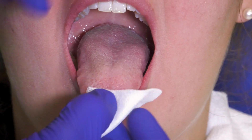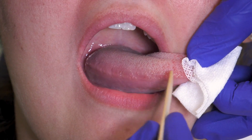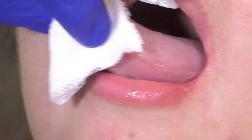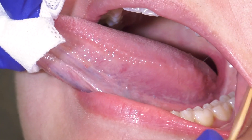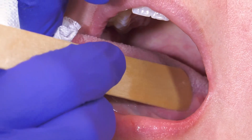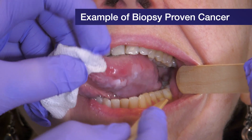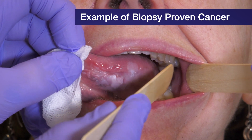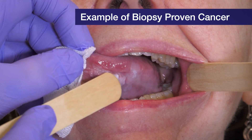Have the patient stick out their tongue and grab it with a piece of gauze, then examine from side to side. The lateral border of the tongue is a very high-risk site for oral cancers, so pay close attention. No leukoplakias and it feels nice and soft. Any white lesions — even if faint — still warrant a biopsy if they don't go away in a couple of weeks.